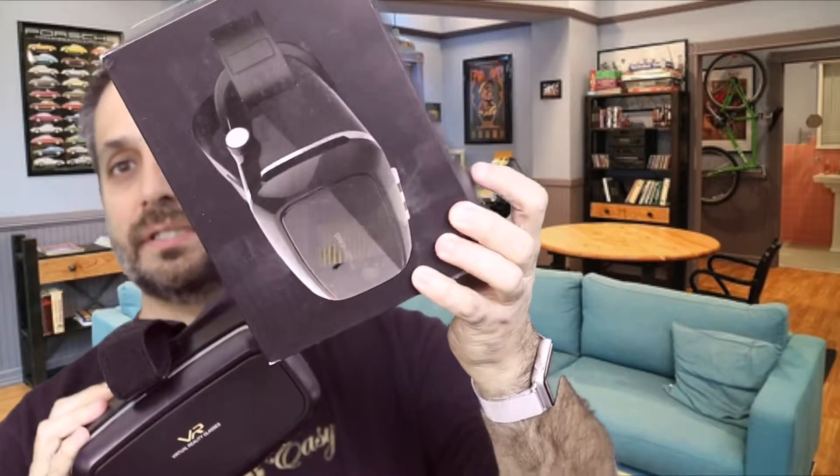All right, so here we go again with another item. This is a set of virtual reality glasses.